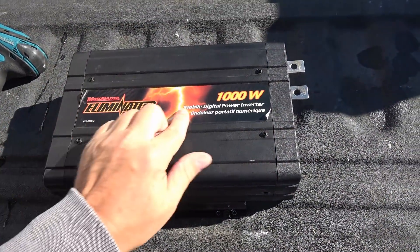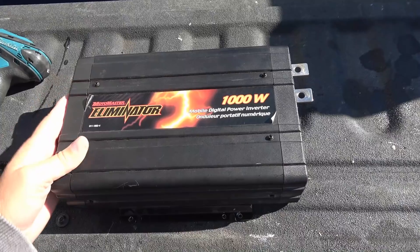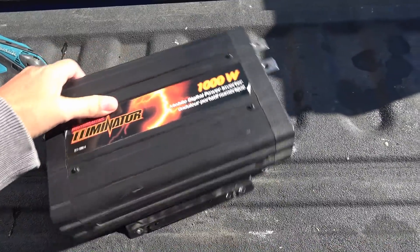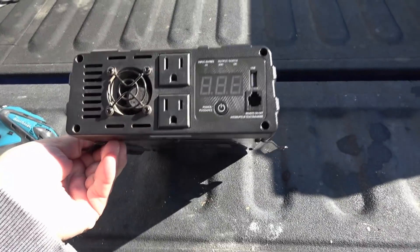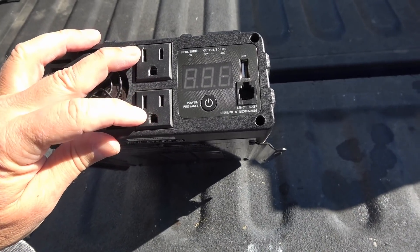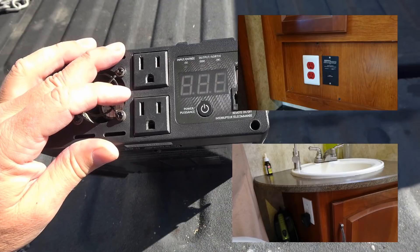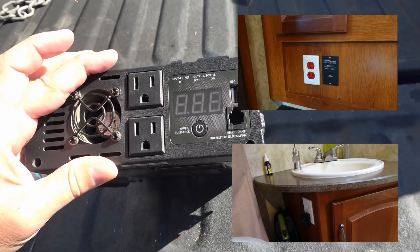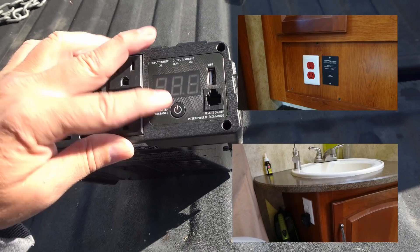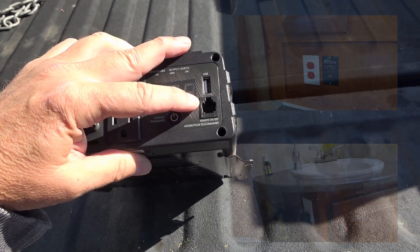The Motomaster Eliminator 1000 watt mobile digital power inverter is a pure sine wave inverter, which is a little bit better for sensitive electronics and power supplies with switchers so they don't run hot. On this side we have an output fan, a couple of connections. I ran basically two extension cords from this and mounted two outlets in the rig. It reads out voltage and wattage on the display, has a power button, a USB port, and a remote control telephone jack.